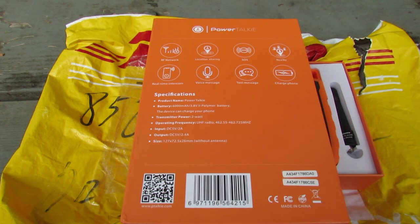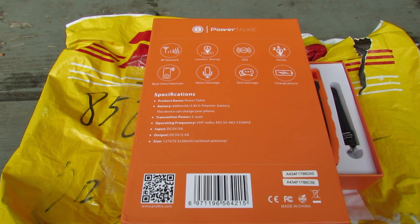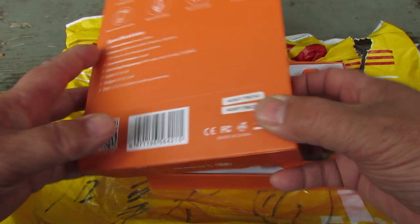Location sharing, SOS feature, it will show nearby users, real-time intercom, voice messaging, text messaging, and of course it's got a lithium polymer battery and you can use it to charge your phone.